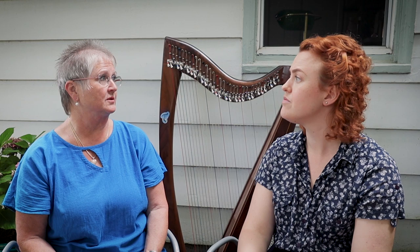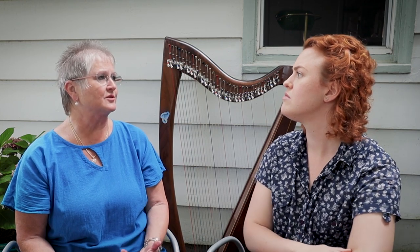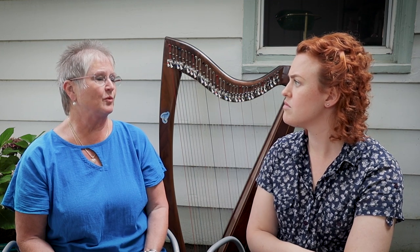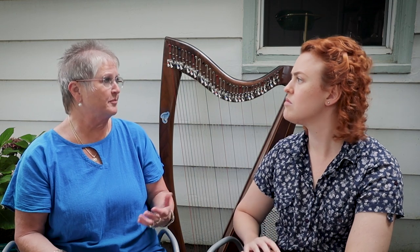What would your advice be? My advice is that the purchase of a harp is very individual — our bodies are individual, and different makes and models relate to our bodies differently. I would recommend having someone with you who knows about fitting a harp — not necessarily the salesperson — and try as many harps as you can, and see how they feel.